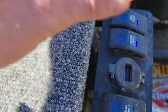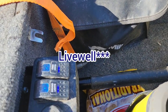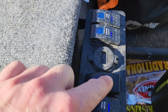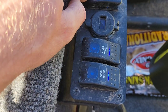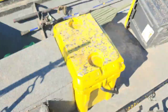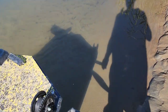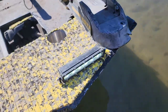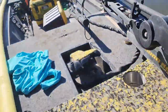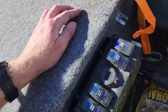Here he has his charging port. We have the bilge pump. Driving lights — so when he's out there at night, he can do the night missions. On the inside, he has his cabin lights.